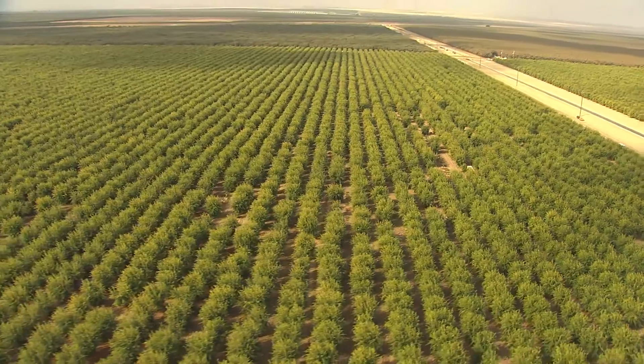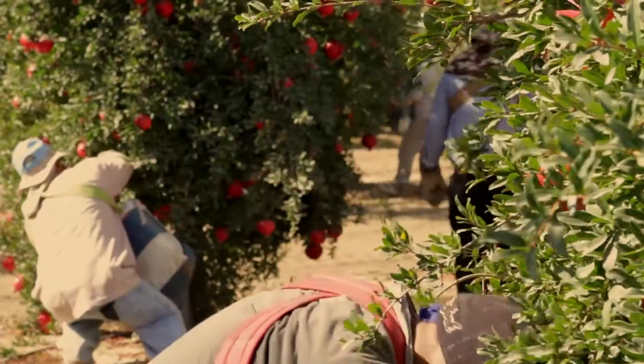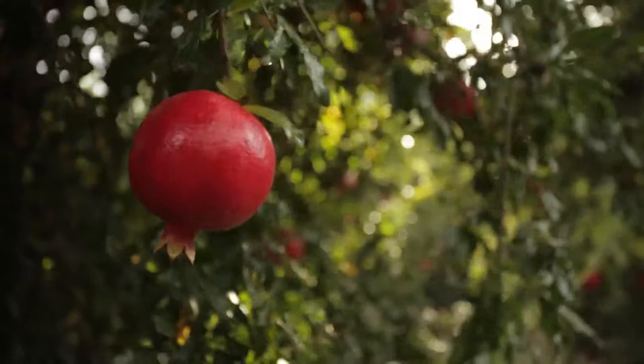Learning how to pick a pomegranate is not as straightforward as you might think. There's not necessarily an exact correlation between the color on the outside and the color and development on the inside of a fruit.